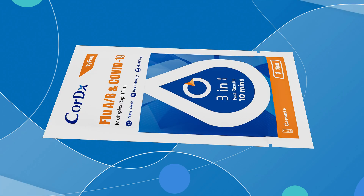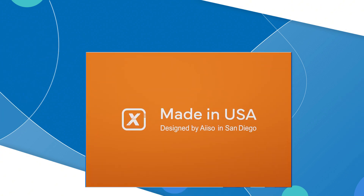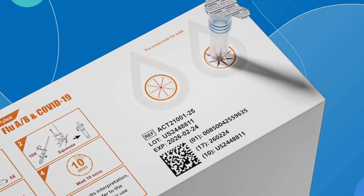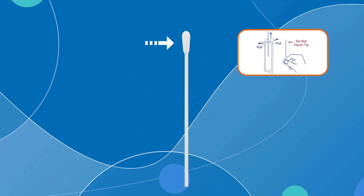Let's move on to the testing procedure. First, open the test cassette packaging and place it on the table. Then open the tube and insert it into the pre-made hole for the tube on the back of the box. Remove the swab from its packaging to collect the sample. Be careful not to touch the soft tip of the swab with your hands.